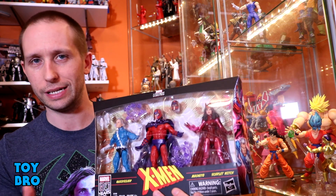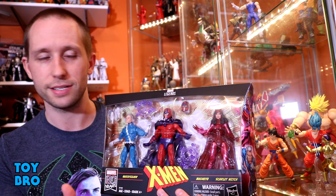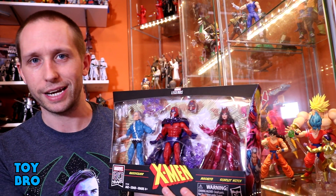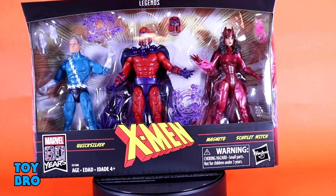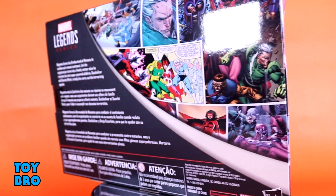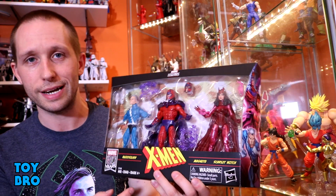Three figures in very classic costumes that just about everybody is really interested in, myself in particular, because I love this trio of characters and I've really been looking forward to getting a very classic Magneto, so this really speaks to me. The set comes in the larger format multi-figure package, standard stuff for Legends just bigger. You've got all your figures in the window, the X-Men logo, the 80 Years logo, artwork on the side panels, and on the back a smattering of different versions of the characters from the comics as well as a write-up. So let's pull these guys out and take a look.